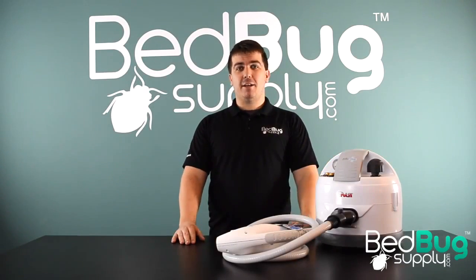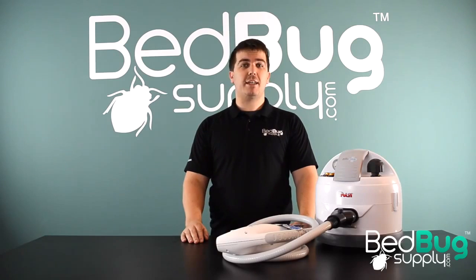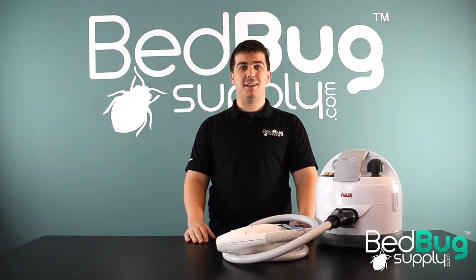So that's the Cymex Eradicator — it's insanely hot, insanely powerful, but still easy to use, and is now available in the U.S. for the first time at bedbugsupply.com. If you have any questions about the Eradicator or any of the other products that we carry, you can ask us seven days a week via live chat or toll-free at 866-238-9868. Again, this is Josh at bedbugsupply.com.